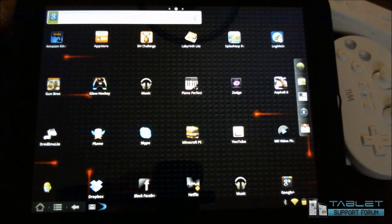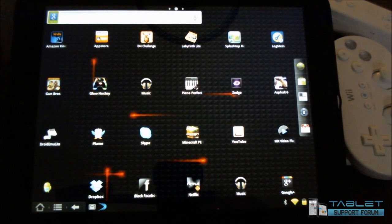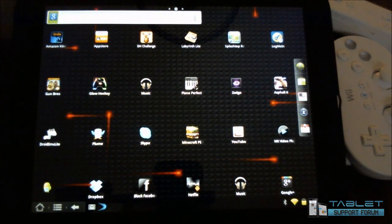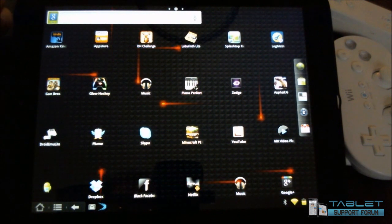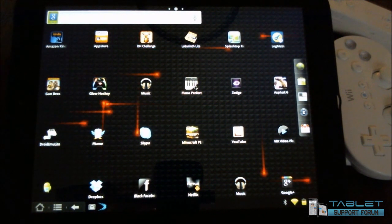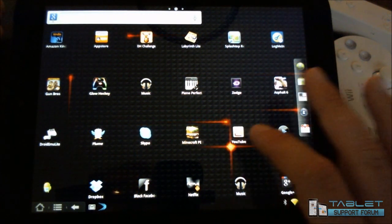Hello again, this is Reverend Kyle, your Minister of Mobile Devices, with a little bit more of the CyanogenMod Android on our HP Touchpad. We're basically in this series of videos looking at different apps, what works, what doesn't. The next one I want to look at here is the YouTube app.